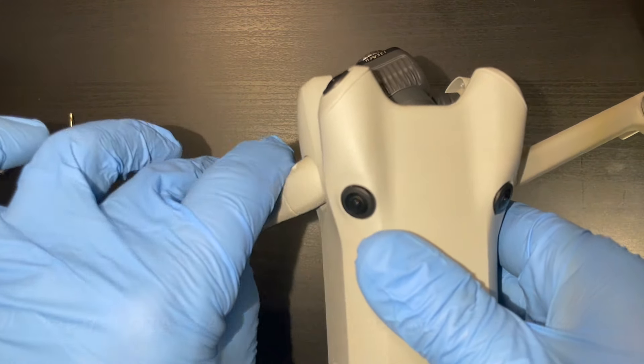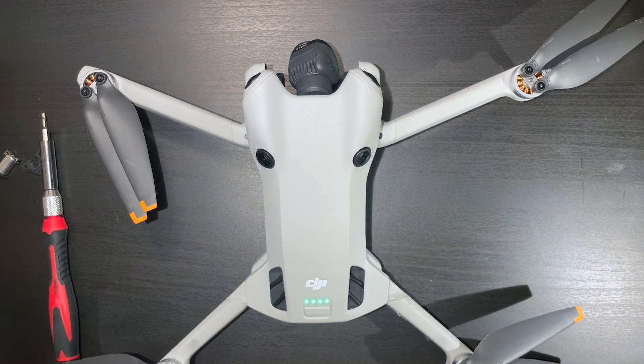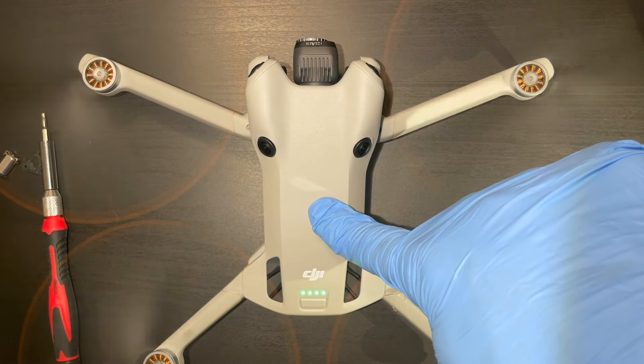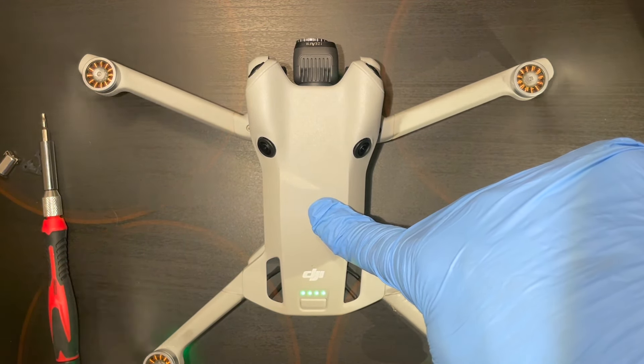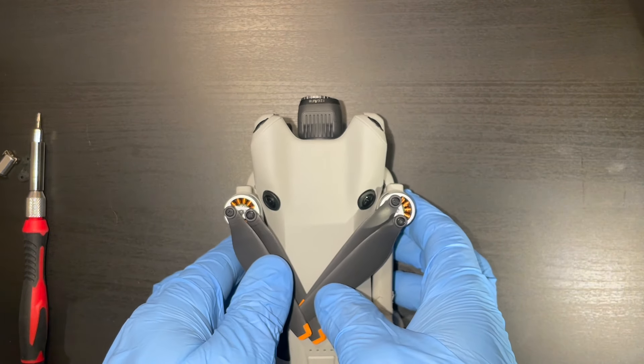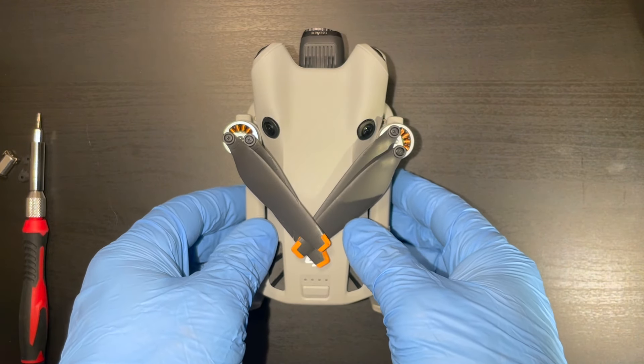Let's fire it up. Okay, that's it. Thanks for watching, guys. Happy flying, and we'll see you in the next one.